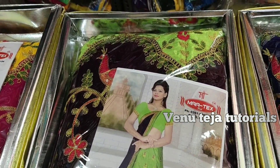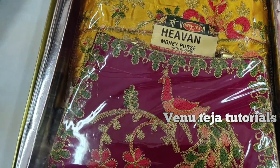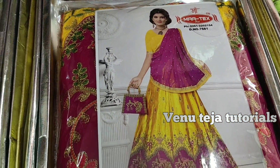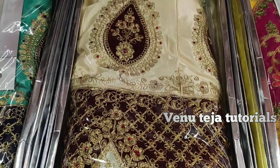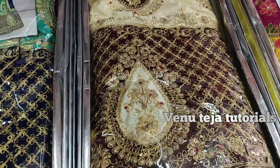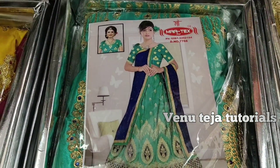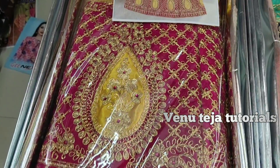Let's select the color of your choice. It comes in green color, yellow-pink combination. The price is around 1500 rupees. It comes with full work on the blouse. Thanks for watching friends.